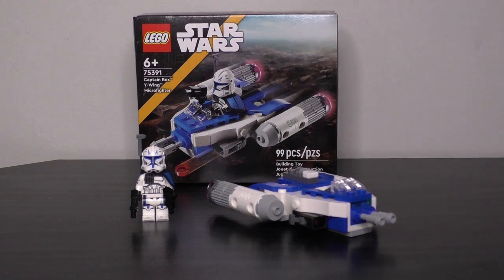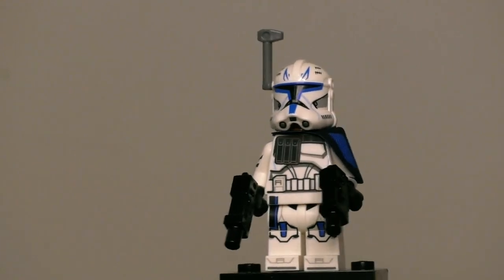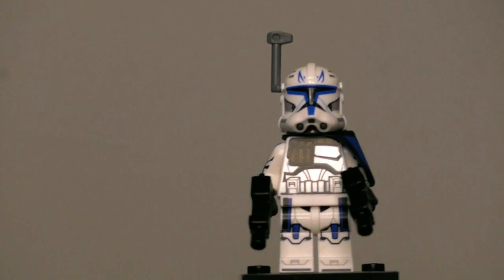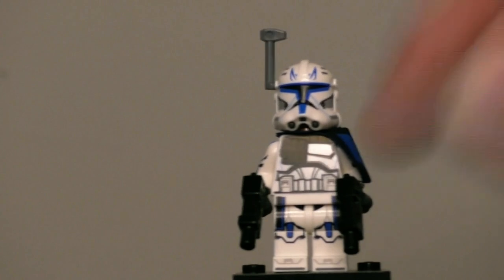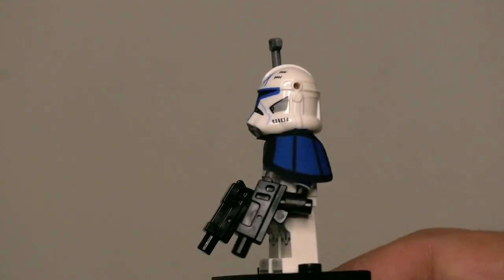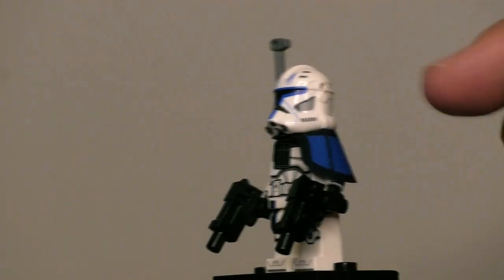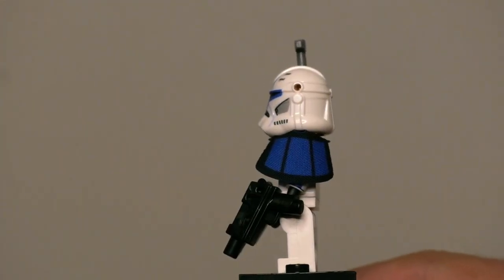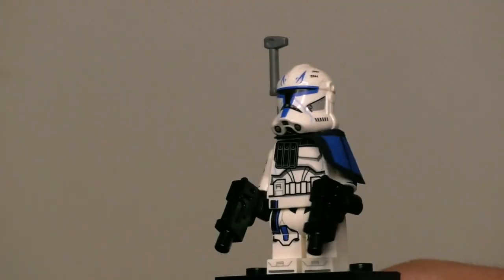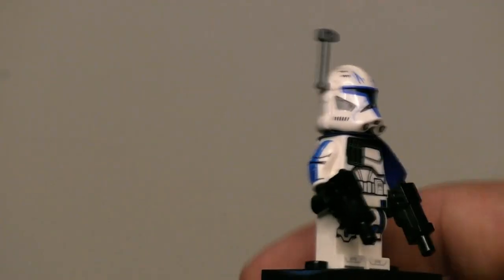Starting as always with that minifigure — the Captain Rex minifigure is the exact same version that came in the Venator last year. Same helmet print, which is really nicely done and really accurate to his appearance. He comes with a nice torso print, again very accurate, and the standard leg print that Clone Troopers use, printed on the sides rather than using a cloth piece. He also comes with a nice cloth pauldron, and the standard LEGO machine gun piece to represent his blasters. Both arms retain their arm printing from the Venator set.